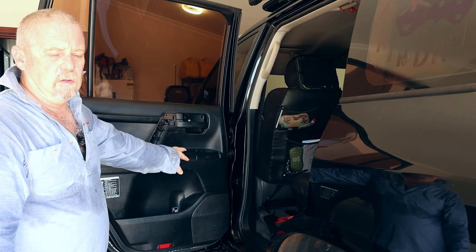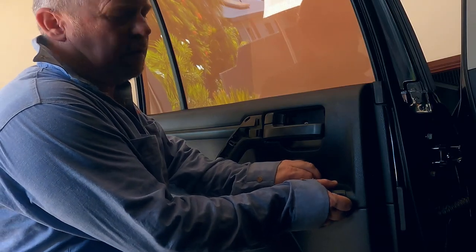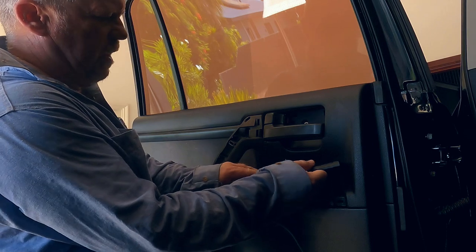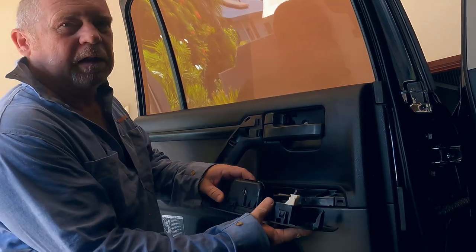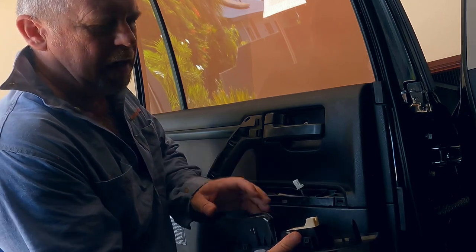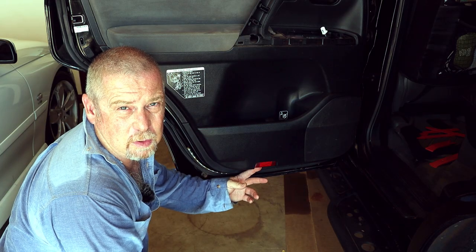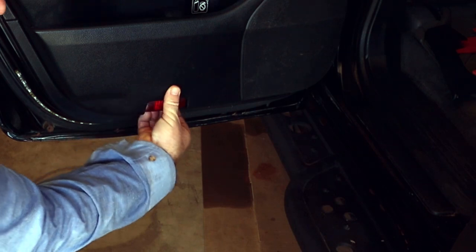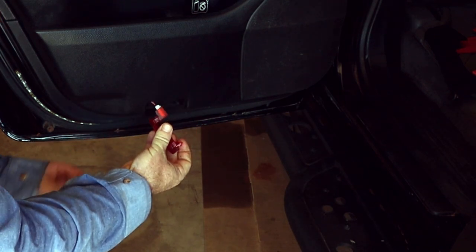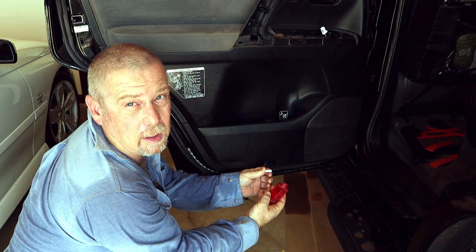Now we just need to remove the ashtray and window door switch panel — that's pretty simple. It just lifts up from the corner here and it comes out. There is a little plug on the back; it's not too much drama to pull that out. Set that aside. Now we've just got to pop off this little light — it's relatively easy, there's a little plug in there. It just comes out just like that. Pull the plug out.